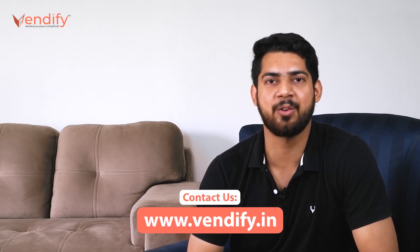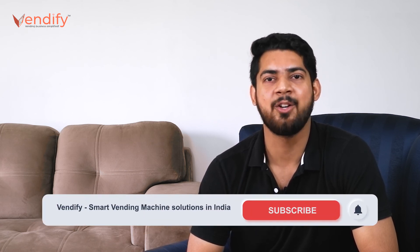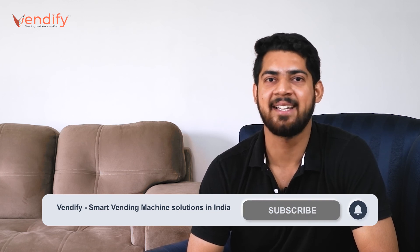With this, we conclude the video. Hope you liked it. For more such videos on vending machines, subscribe to Vendify. If you want to know anything about vending machines, do let us know in the comment section.